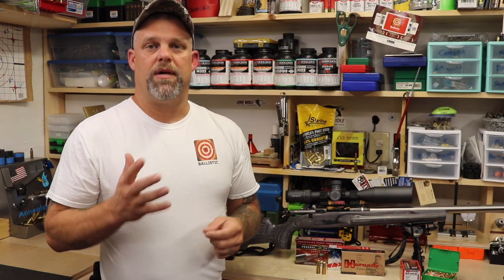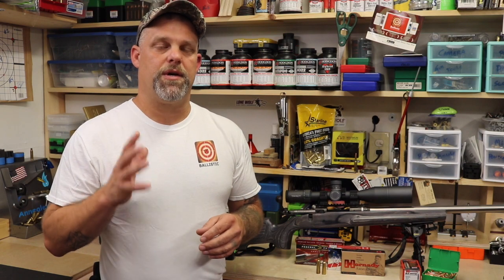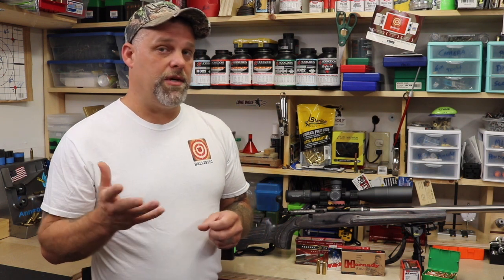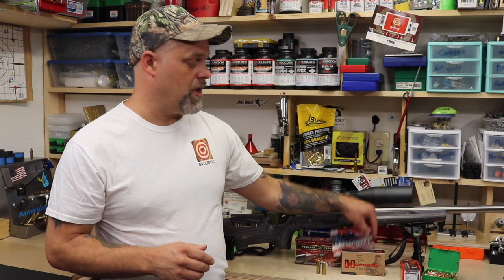Hey, welcome back to Ballistics everybody. I'm Kurt and I want to take just a minute to talk a little bit about muzzle velocity. Muzzle velocity, especially if you're shooting factory ammunition, is usually published on the box.